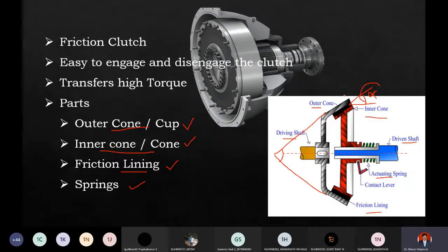The second disadvantage is: if some part of the friction lining is worn out, you need to push the pedal more. In old cars, or some cars that still use cone clutches, you need to press the pedal further because part of the lining would have worn out. That is the second disadvantage.